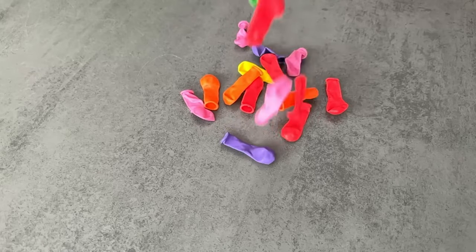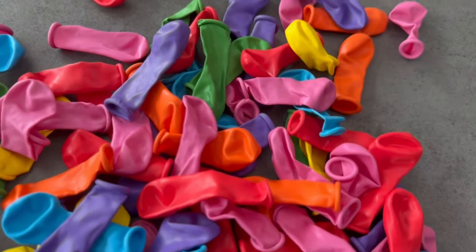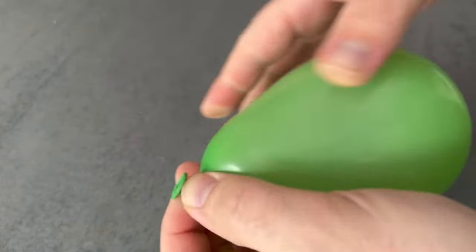Ideally you need water balloons like this. You can also use a regular balloon, but it's a bit easier with these small water balloons. Blow a little air into them and tie a knot in them.